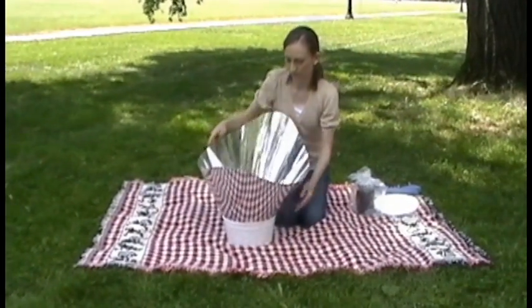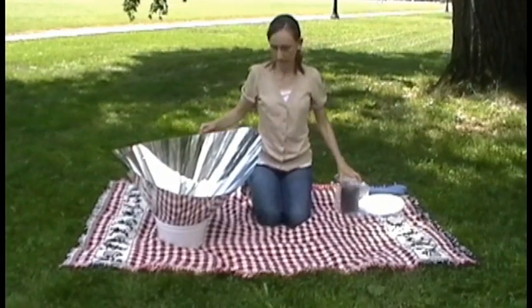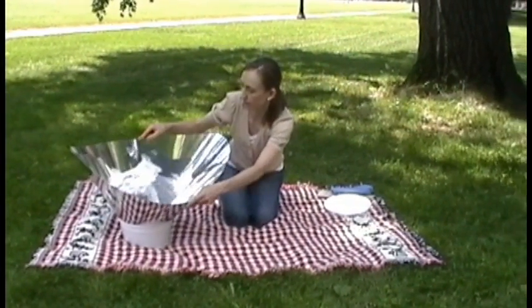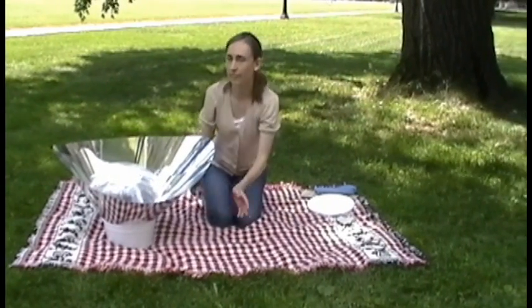Place the funnel in the pail and aim it toward the sun. Place the plastic riser with lid centered at the base of the funnel and place the cooking vessel with inflated bag on the lid side of the plastic riser.